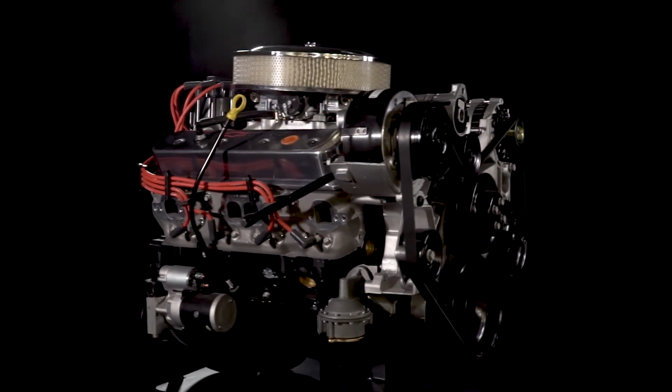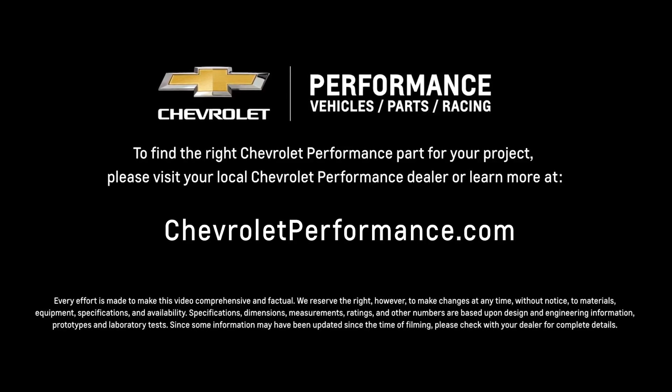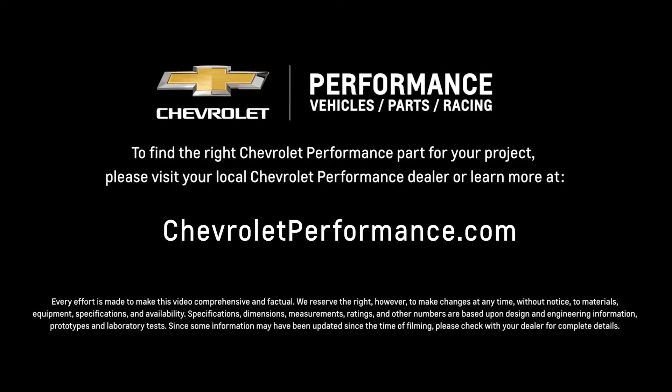I hope this quick look at the SP350 385 Turnkey helped you learn a little bit more about how it might be the perfect fit for your project. If you're ready to get started today, please call or visit your local Chevrolet Performance dealer, or learn more at chevrolet.com/performance.